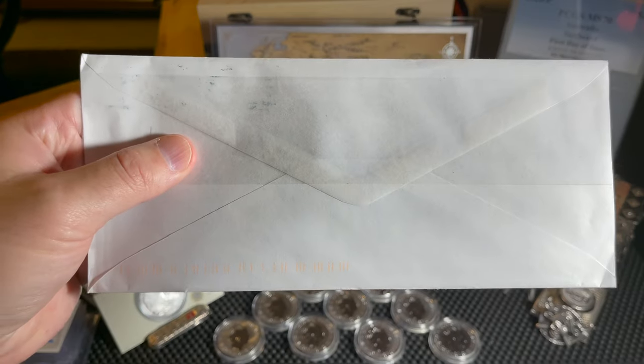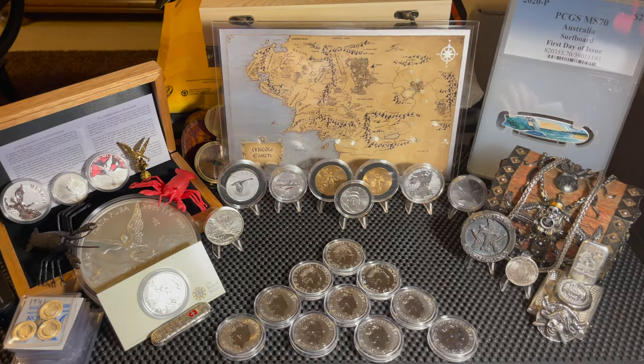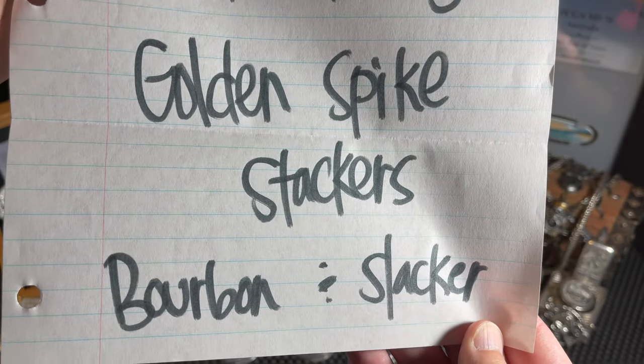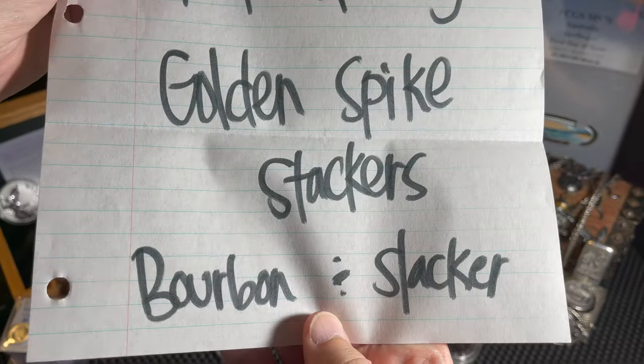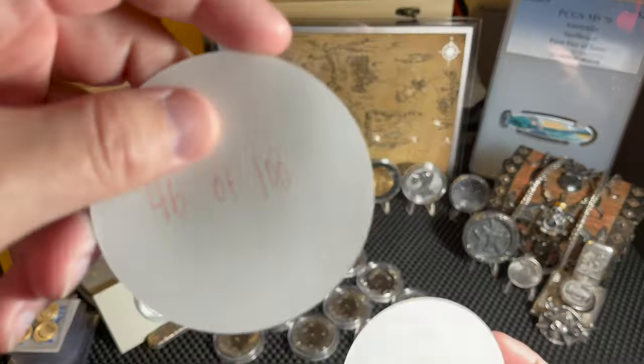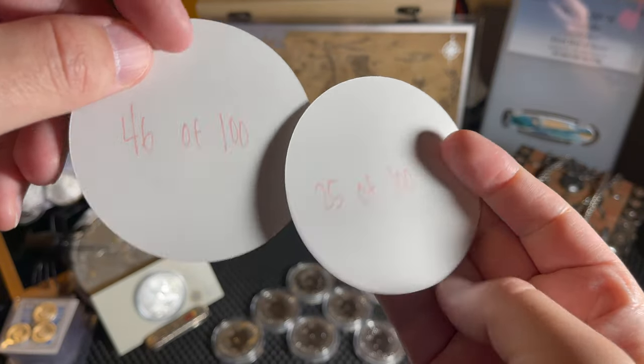Moving on to channel mail number two, this is from our friend Golden Spike Stackers. I've got a couple stickers here. His note says 'Stay safe, keep stacking - Golden Spike Stackers, Bourbon Stacker.' Thank you very much for the nice note.